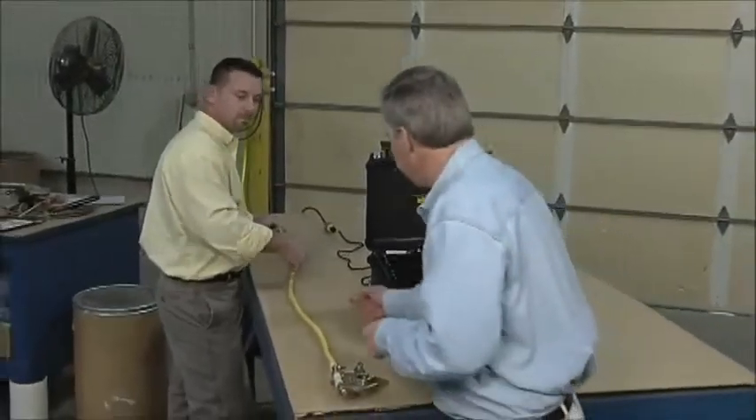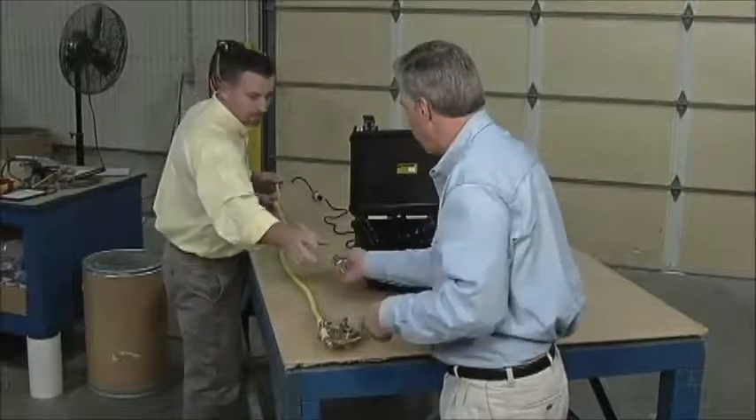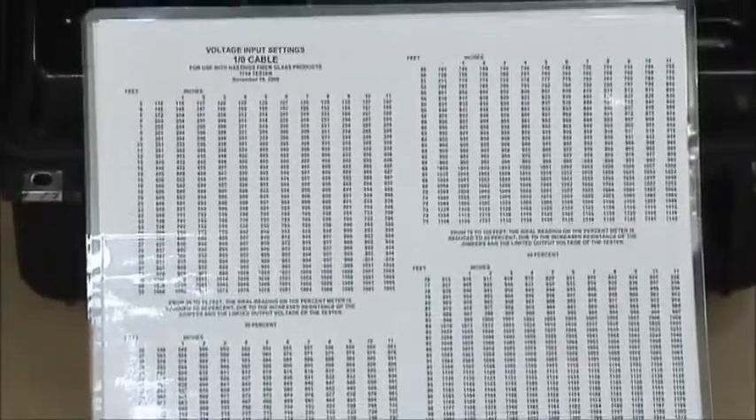We've done a visual and Bill said it was a good ground set — but until we test it, we really don't know. The visual is great, but we've got to test it to know for sure. Two things are required when you test: the length of the cable and the size of the cable. Both are very important — if you get either one wrong, you'll influence the outcome of your test. We measure from ferrule end to ferrule end. I've got 6 feet 11 inches, so we'll go to our chart to find the correct input voltage.